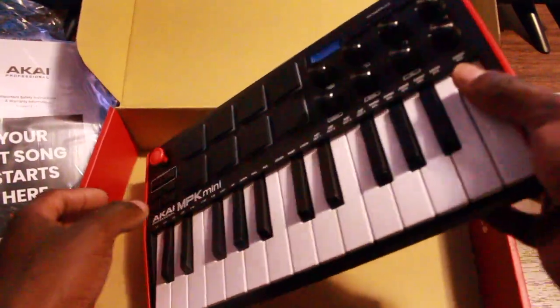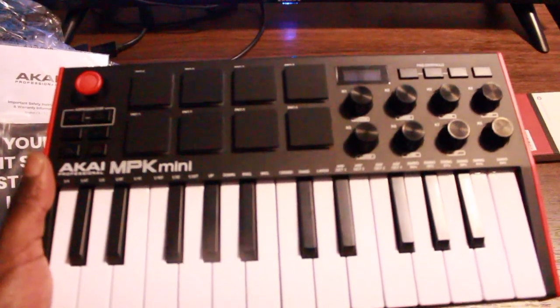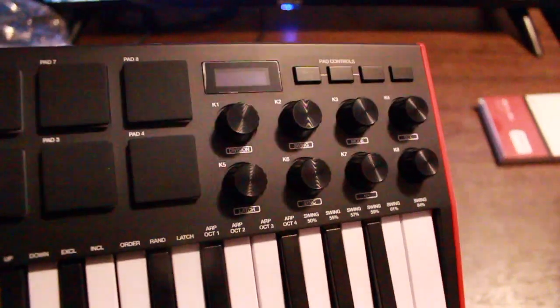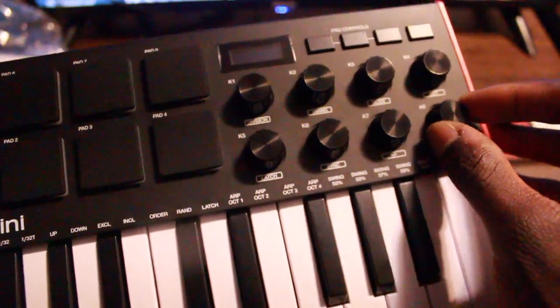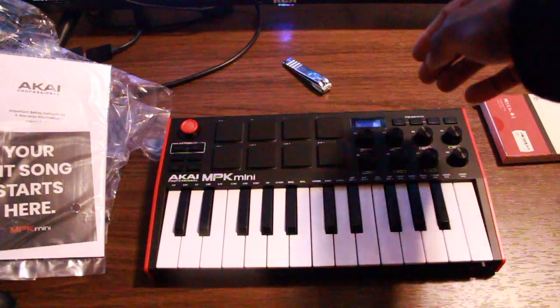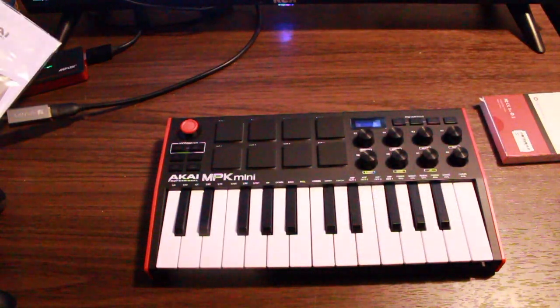She looks so cool. I'm going to plug her in just so everybody can see how she glows up. Look at that — look at how beautiful this thing is. She looks so good. You see the knobs there, got a little LED screen. You have your knobs for music production use. These are the beat pads — I'm about to plug this thing in right now just to show you what it looks like.